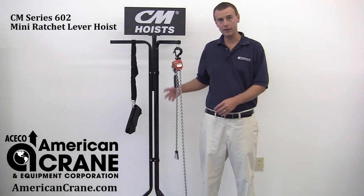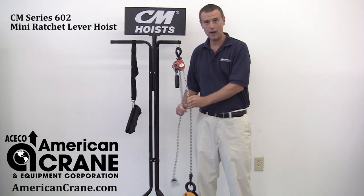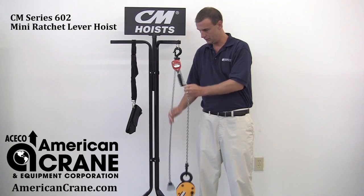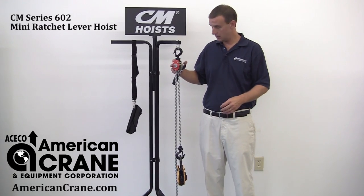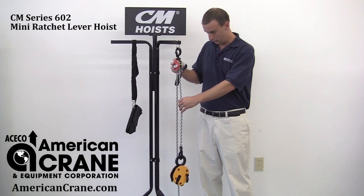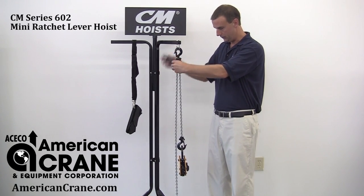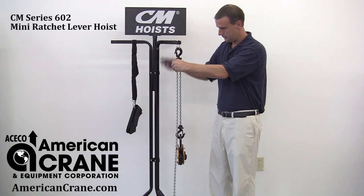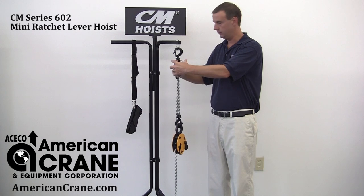Other features include the ability to freewheel the load. As you can see here, you can grab the chain and pull the load up and down freely. This product also has a ratcheting feature, which allows you to lift the load and then it will hold it for you. That works both up and down with the ratcheting.